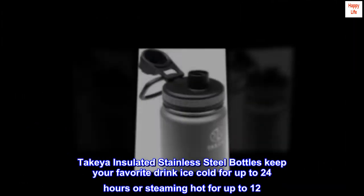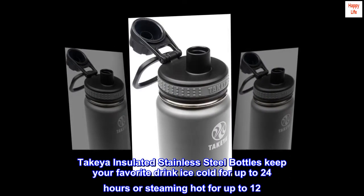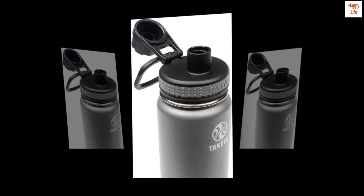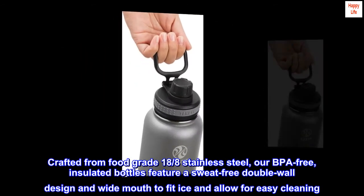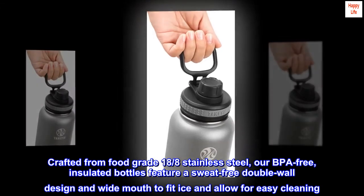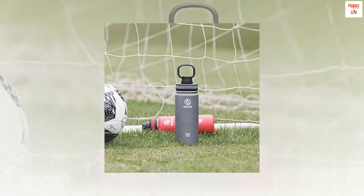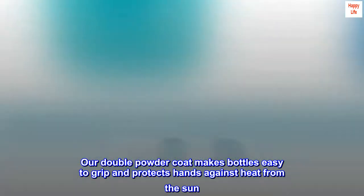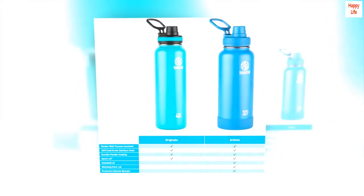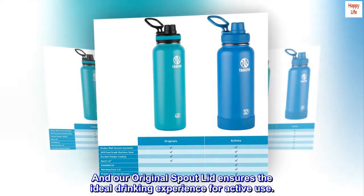Takeya Insulated Stainless Steel Bottles keep your favorite drink ice cold for up to 24 hours or steaming hot for up to 12. Crafted from food-grade 18-8 stainless steel, our BPA-free insulated bottles feature a sweat-free double-wall design and wide mouth to fit ice and allow for easy cleaning. Our double powder coat makes bottles easy to grip and protects hands against heat from the sun, and our original spout lid ensures the ideal drinking experience for active use.